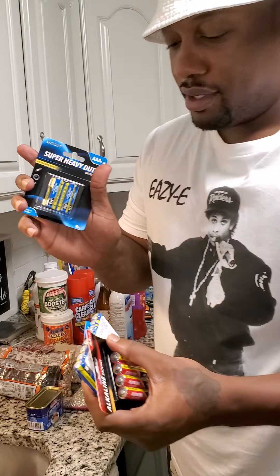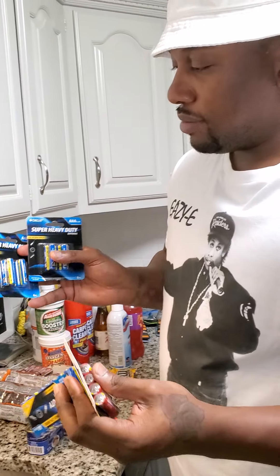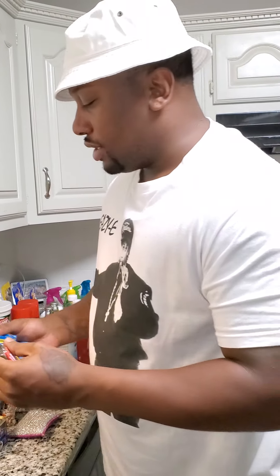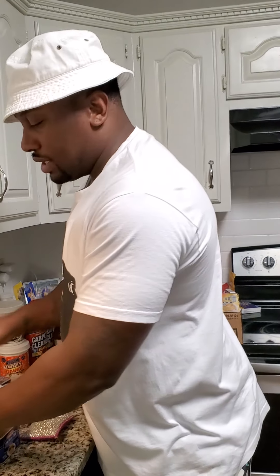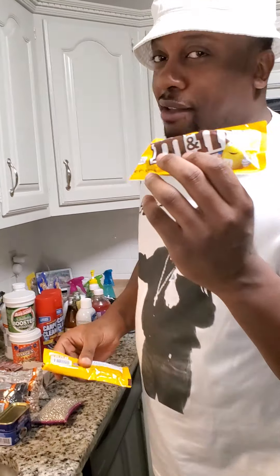Some batteries — triple-A and double-A — just adding to the batteries we already have. Most of this stuff we're just adding on to what we already have. And M&Ms — a lifesaver.